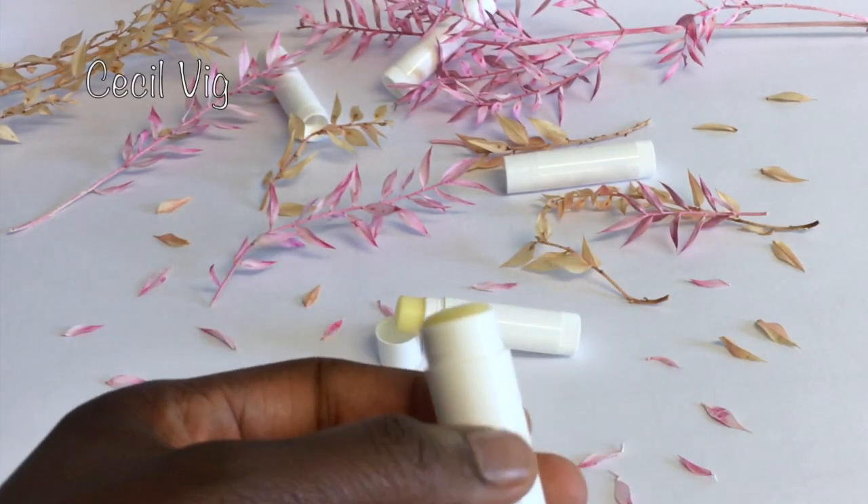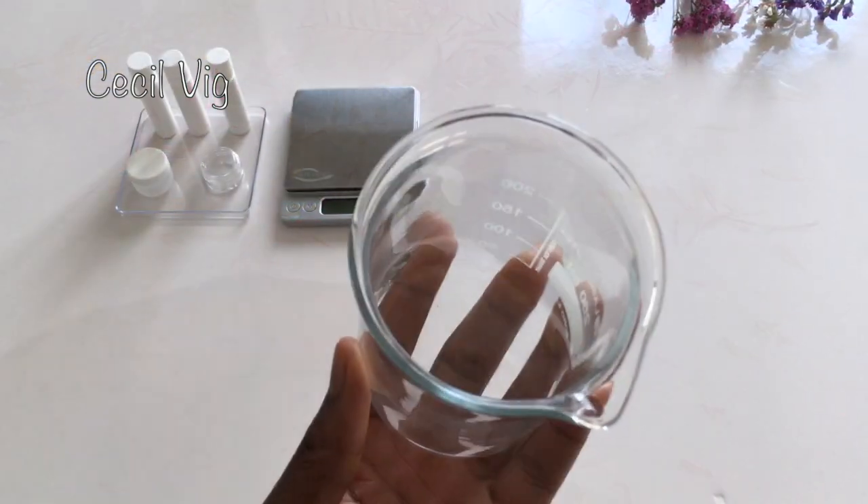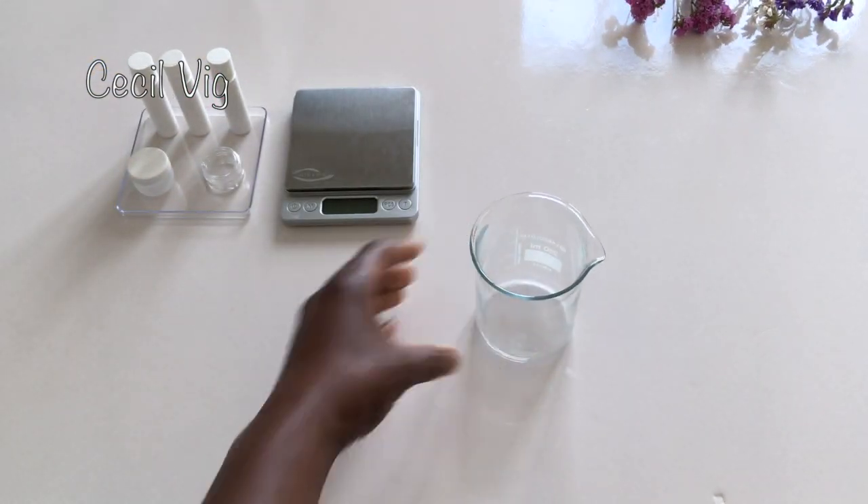Hello and welcome to my channel. To prepare this natural lip balm, you need a glass beaker or any heat resistant cup.